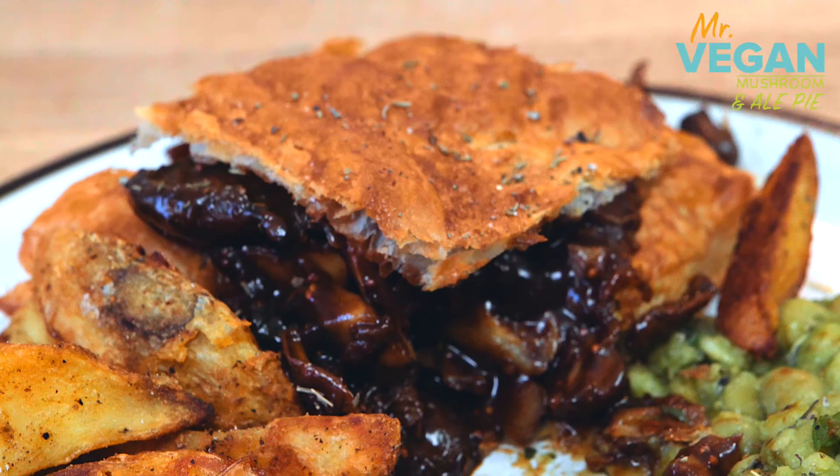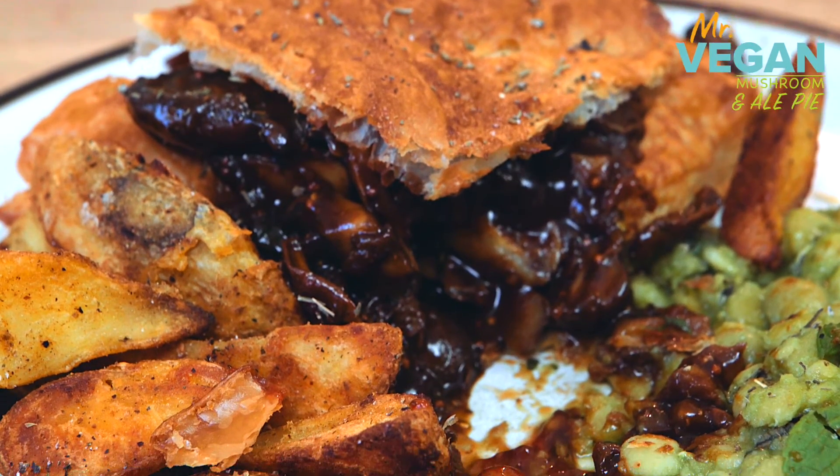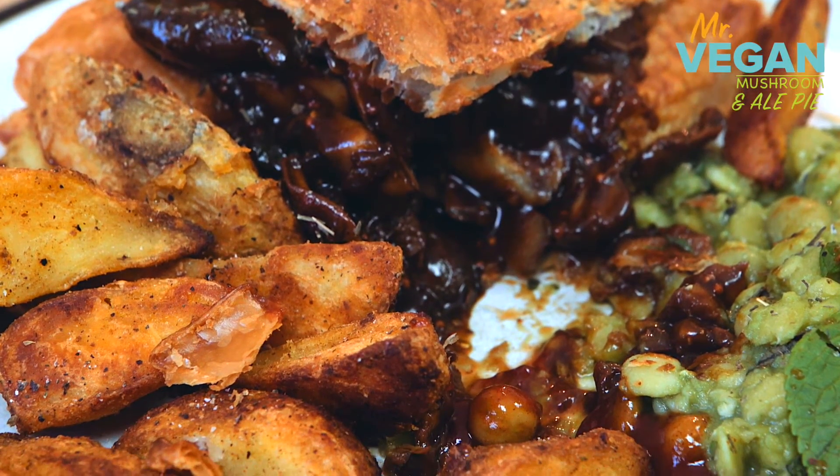This is a very hearty bit of grub. Courtesy of Mildred's. Mildred's. Fantastic. This is so good.